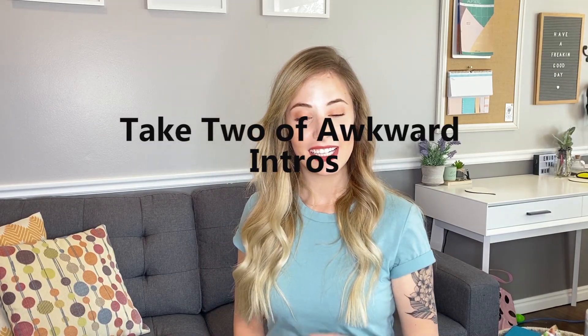Hello, welcome back to my channel. How's everyone doing? Hi, welcome back to my channel. How's everyone doing? I decided to try one of my liquid lipsticks that I have for some reason because I forgot how much I hate them. It's a pretty color, but my lips are so dry.